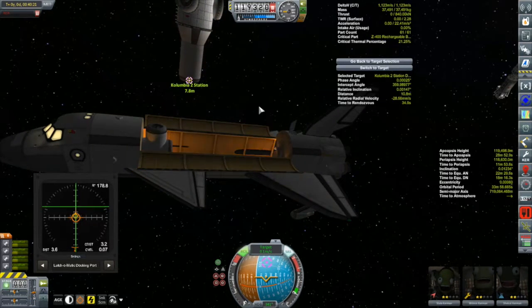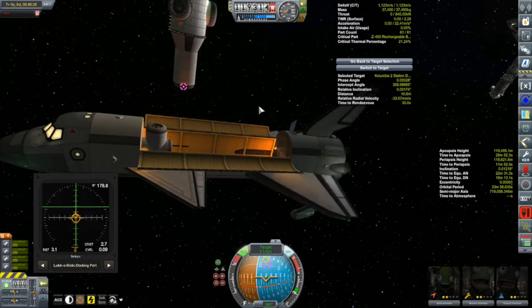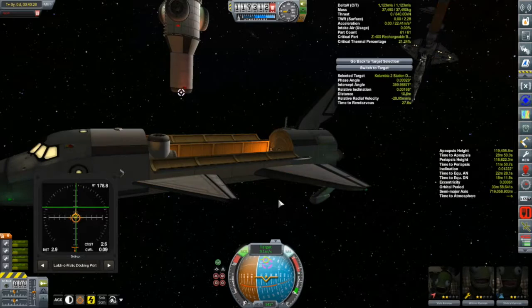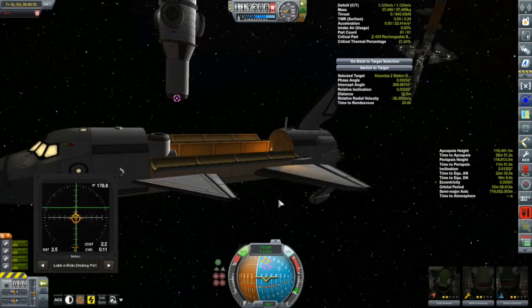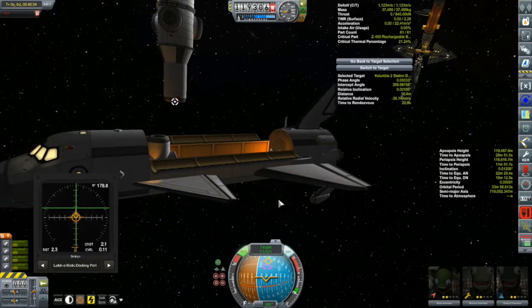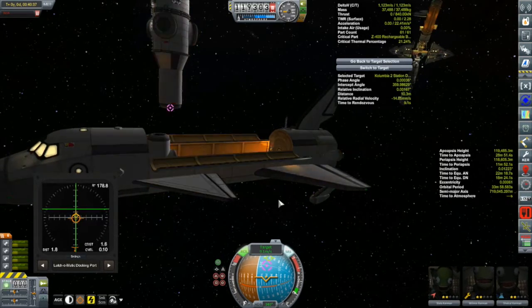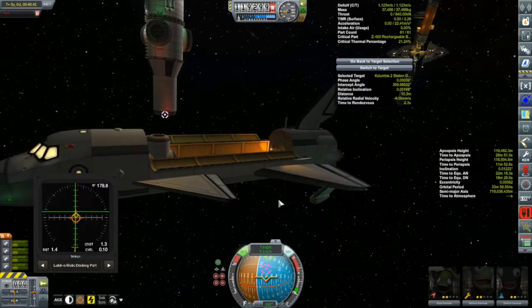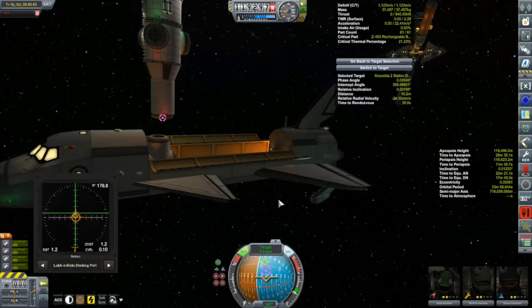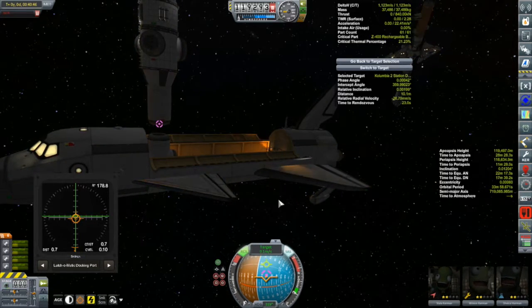Infernal Robotics can sometimes cause problems - as you saw a couple of episodes ago with my vessel on its way to Moho. The hinges and small parts sometimes don't get along, so I think simplicity is the better option. While Ghillie holds the docking module nice and still, Stella will perform this next docking maneuver.